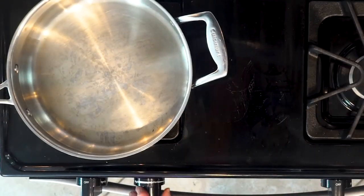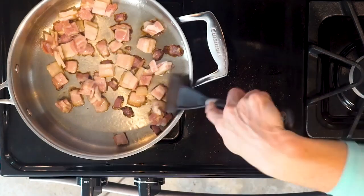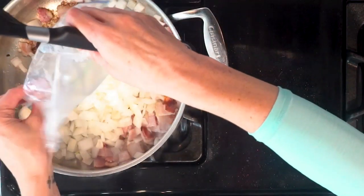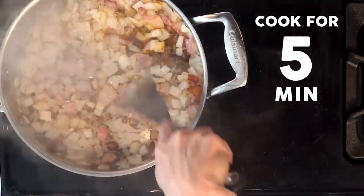First, heat a pan over a medium-low flame and add the bacon. Cook for five minutes or until some of the fat begins to render. Add a little oil, or preferably butter if your body can handle it, to that pan. Then add the onions and cook for five minutes or until the onions are fragrant and translucent.